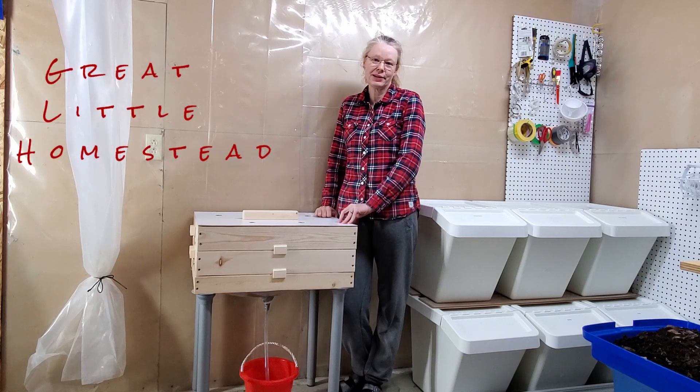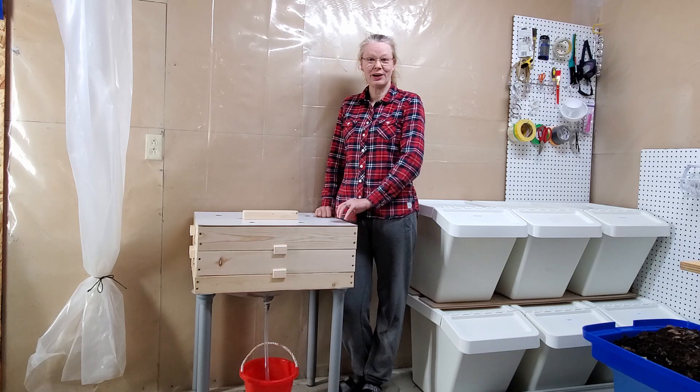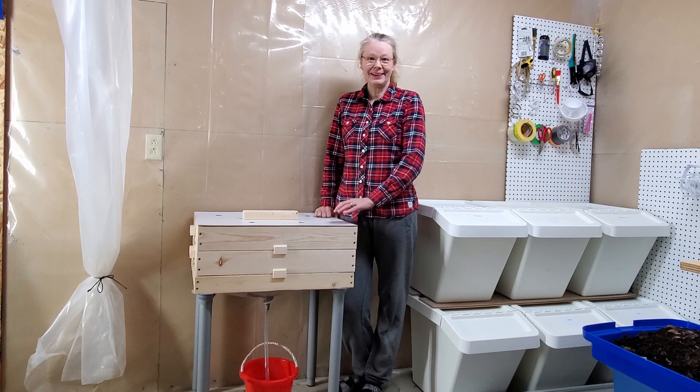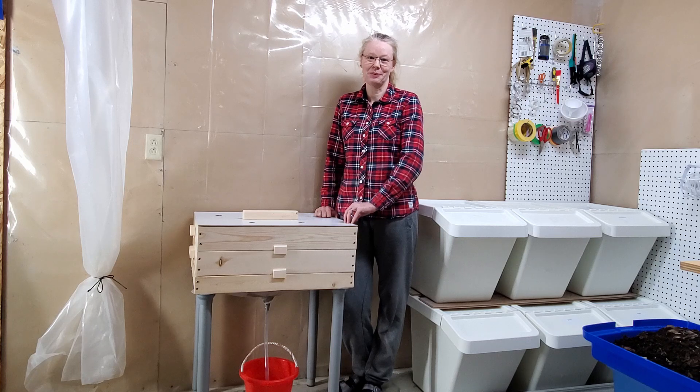Hi, Petra here from Great Little Homestead. Today I'm going to show you how I built this flow-through worm compost for indoor use. Easy enough that I did it all by myself. I'm not a carpenter and I don't have any special skills. I just use basic tools and I'm happy about it.